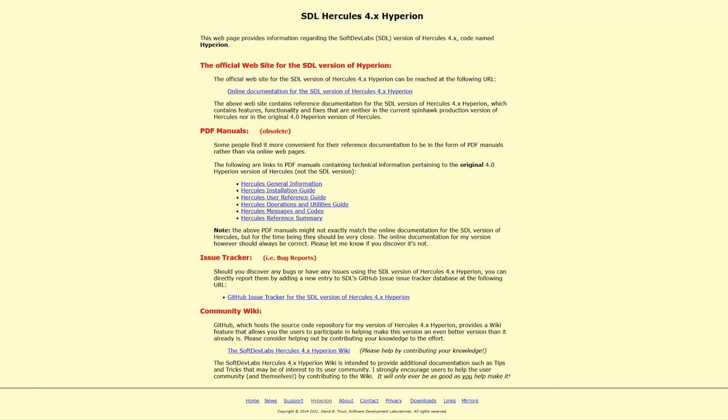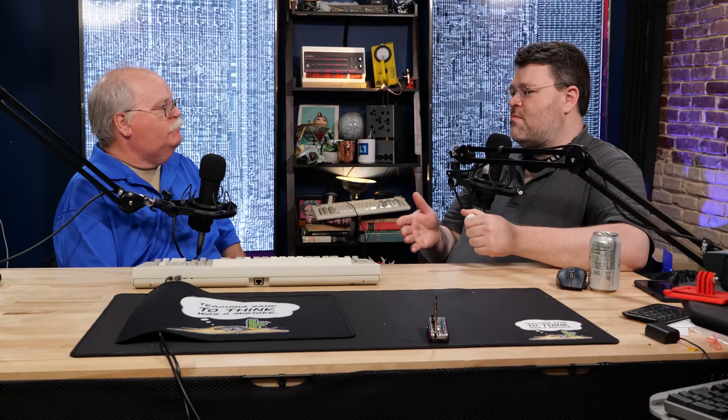The one I use, Hyperion, is maintained by a guy known as Fish — David Trout. So if you hear people in the Hercules community talk about Fish, that's what we're talking about. It's really a great way to preserve programs that were originally designed for mainframes — the things that run business and the things that ended up in academia and the things that really led to the modern world. A lot of the things in the architecture and planning for mainframes are some of the best practices we have in the modern industry today.